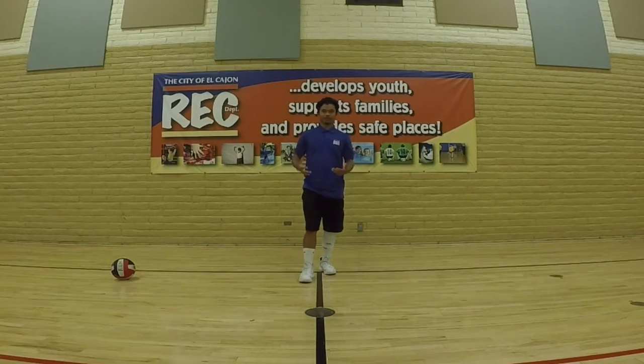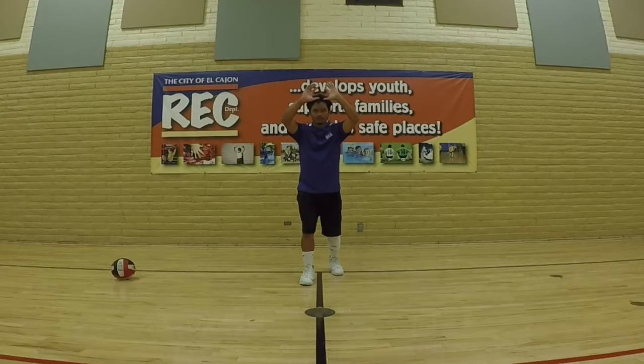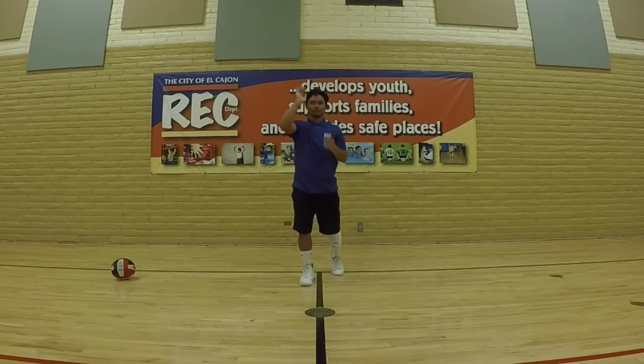You also want to make sure you keep your right foot forward as you're setting so you can get the placement of the ball, keeping it straight, squaring your shoulders as well, and also leaning a little forward just so you can get some power and an arc to the ball.